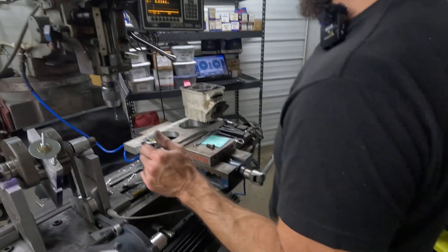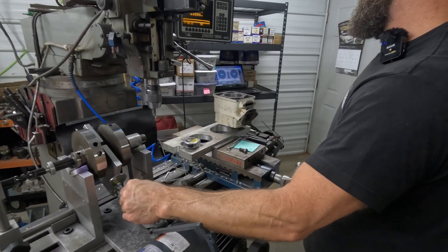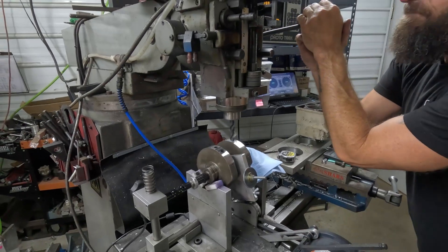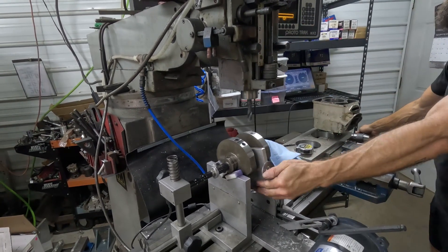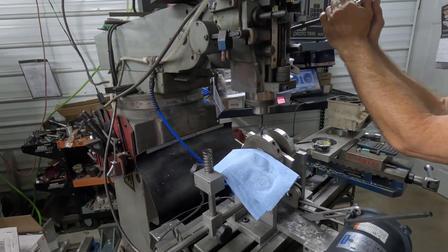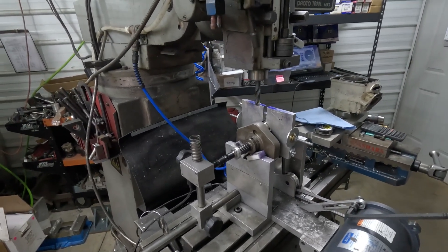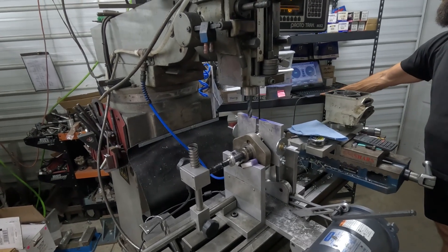So we have 3.8 and 8.7. Yeah, that ain't nothing — I'm going to drill that. Now we're at 4 and 8.